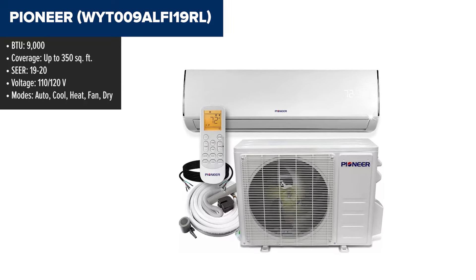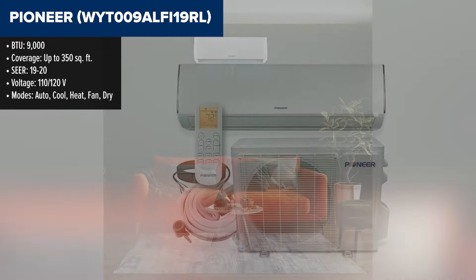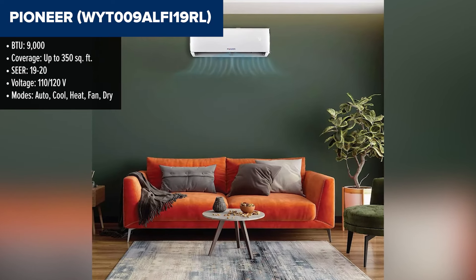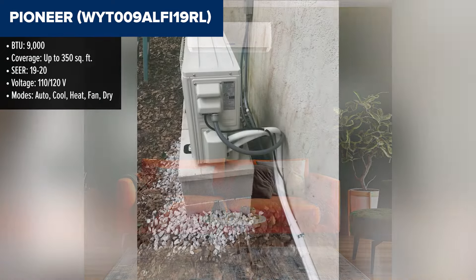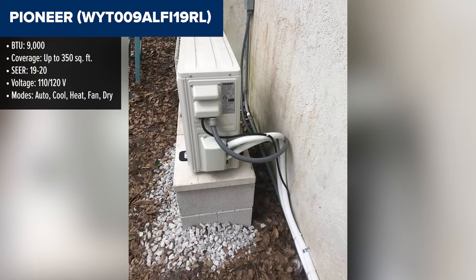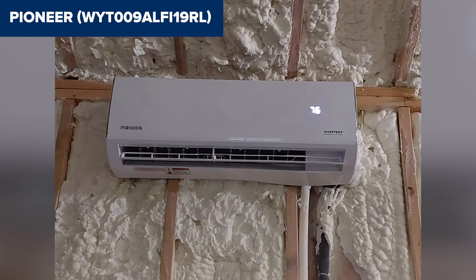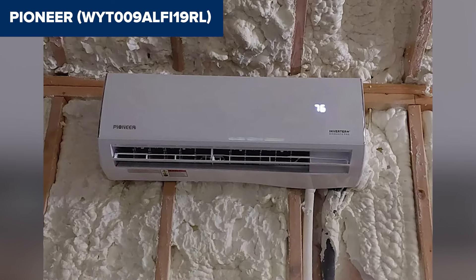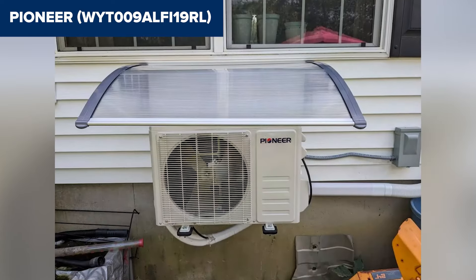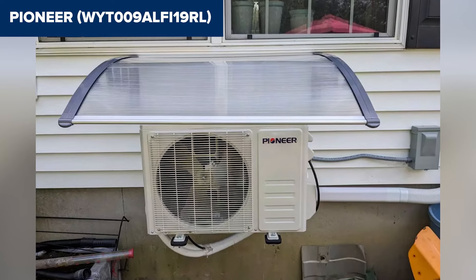The Pioneer WIT-009ALFI-19RL is a 9,000 BTU ductless mini-split air conditioner and heat pump from the Diamante series. It features a SEER rating of 19, making it quite energy efficient. This model is designed for small to medium-sized rooms, providing reliable cooling and heating for spaces up to 350 square feet. It also includes convenient features such as a wireless remote control, programmable timer, and various operation modes to enhance user comfort.